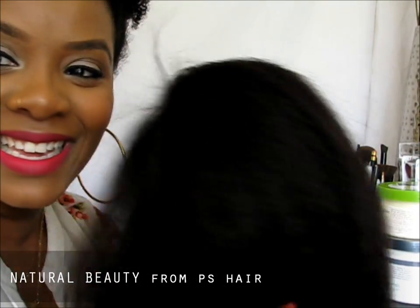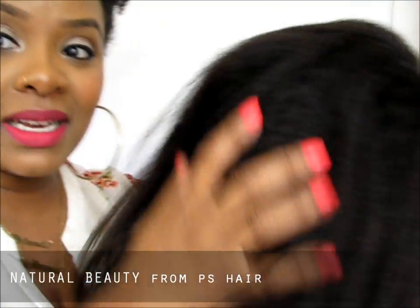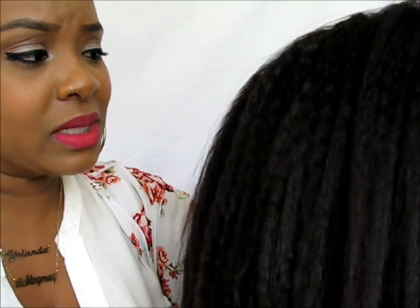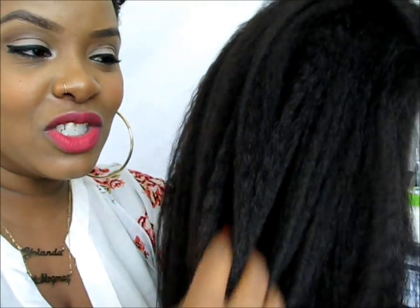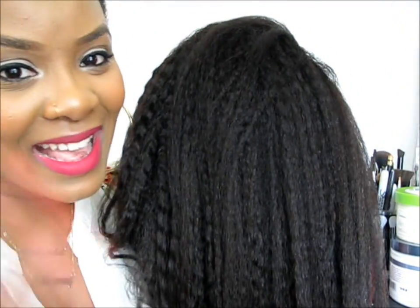Hey guys. I'm going to go ahead and wash my conditioner out of my hair and do some little twists — some mini twists maybe just to protect my hair, because that's the point of protective styling: to protect your hair. So I'm going to make sure my hair is good and then I'll come back and show you guys what it looks like on. We're going to do a twist out on this, but that'll be a different tutorial. Alright girls, I'll see ya!